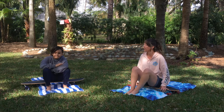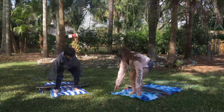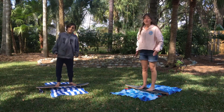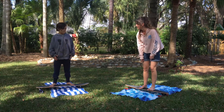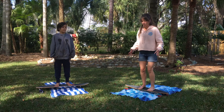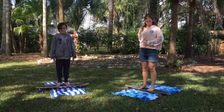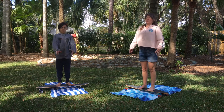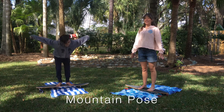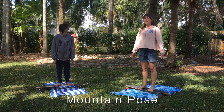Let's get started. Let's begin in Mountain Pose. Go ahead and stand up and stand on your boards — toes pointed forward. Then we're going to engage all of our muscles: engage your leg muscles, activate your core, push your heart forward, and take your laser beam fingertips and send them straight to the ground. Nice strong Mountain!